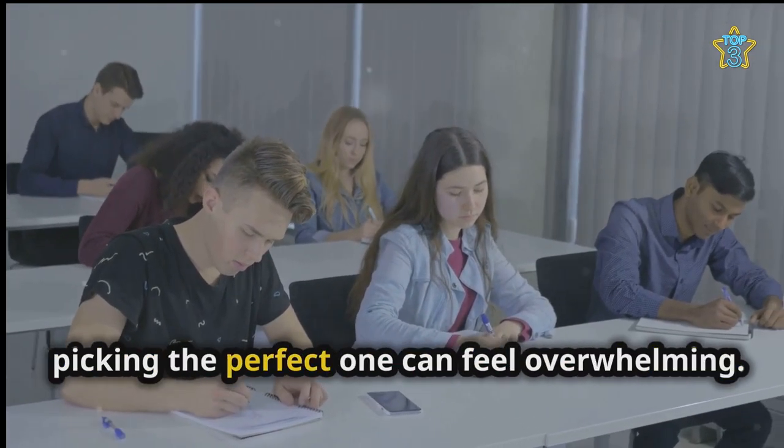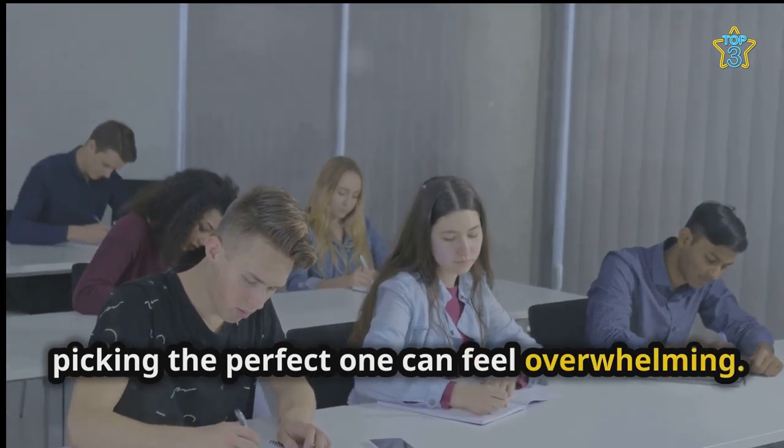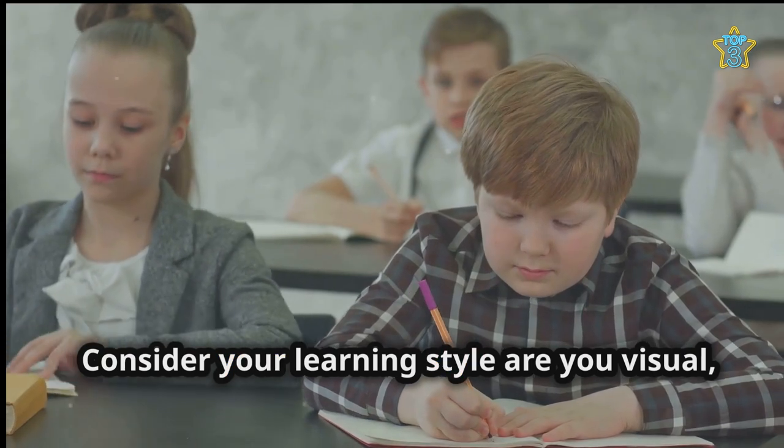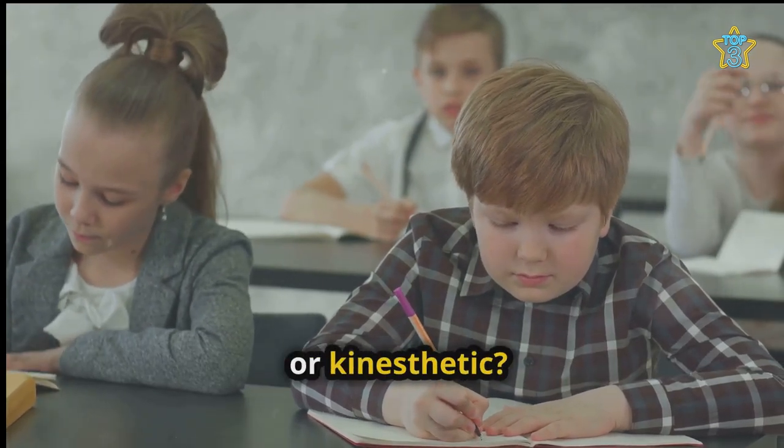With so many revision techniques out there, picking the perfect one can feel overwhelming. Don't worry — the best approach isn't a one-size-fits-all solution. Consider your learning style: are you visual, auditory or kinesthetic?